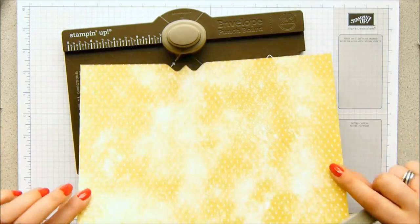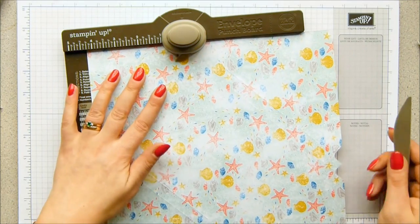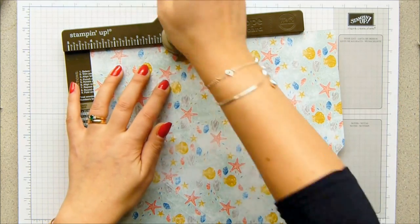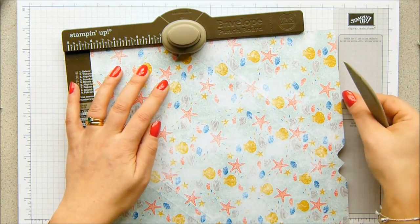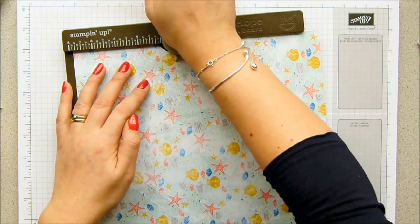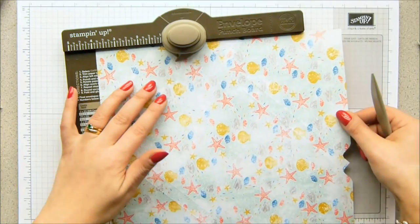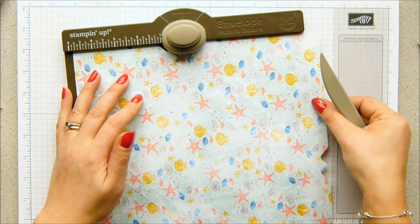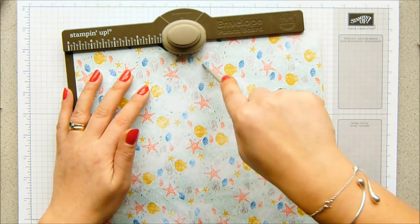Then you turn it not once but twice, and repeat the same: four and one-eighth of an inch, and then four and seven-eighths of an inch. Now what you need to do is turn it over and rotate it so that we can join up these lines here. So four and one-eighth of an inch, punch and score, and that's now joined up. Then slide it along again to four and seven-eighths, punch and score, and that's joined that up. Turn it all the way round to do the same again - four and one-eighth, and four and seven-eighths. That's ten and a half and twelve and a half centimetres.